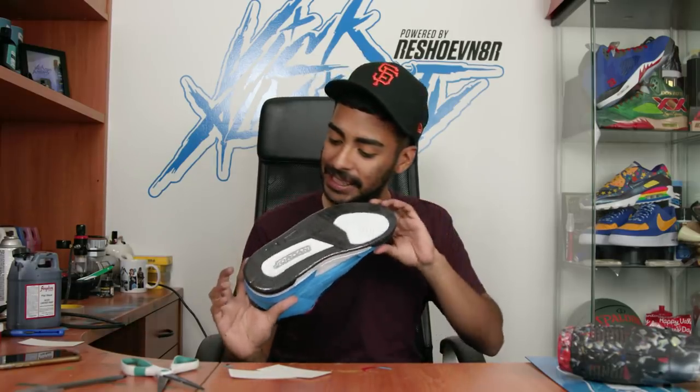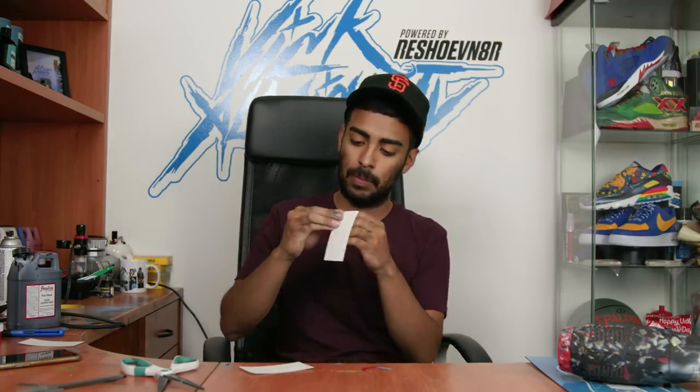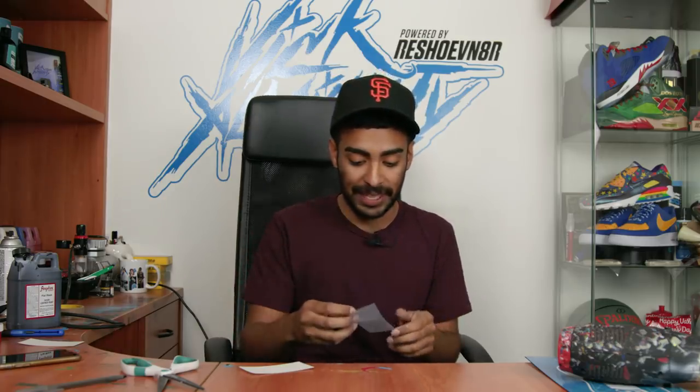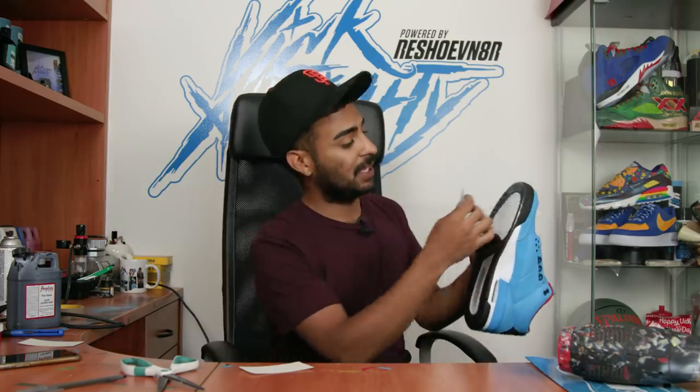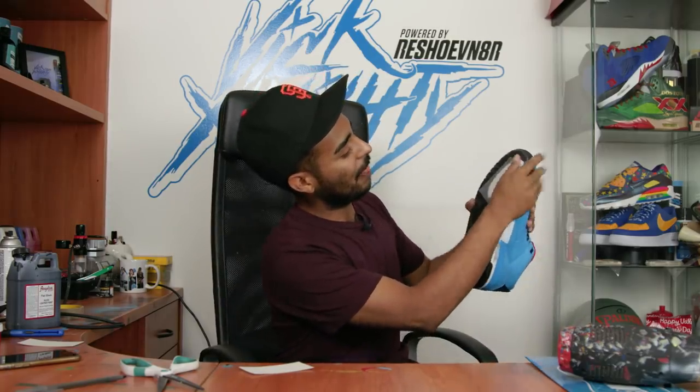The better you apply the sole shield the longer it's gonna last. The shoe shield is on there - looks good and nice and tight. The last thing we gotta do to give the sole shield some grip is apply some traction pads. It doesn't really matter where you apply these - you can cut them in different shapes. I'm gonna put this one right here where I put the most pressure on the sole, and this piece is gonna go down here.